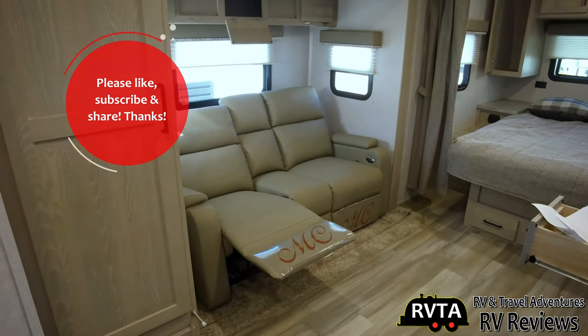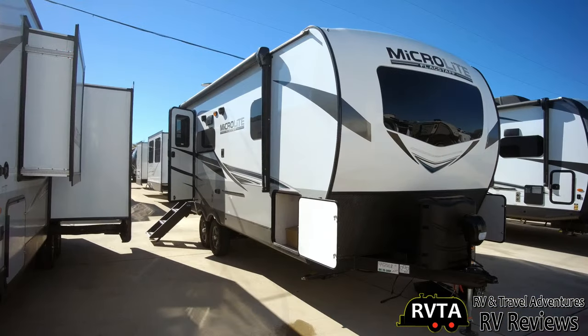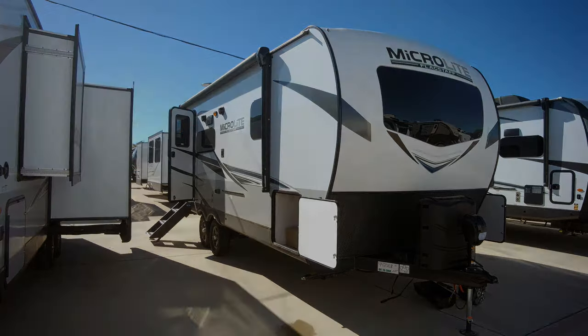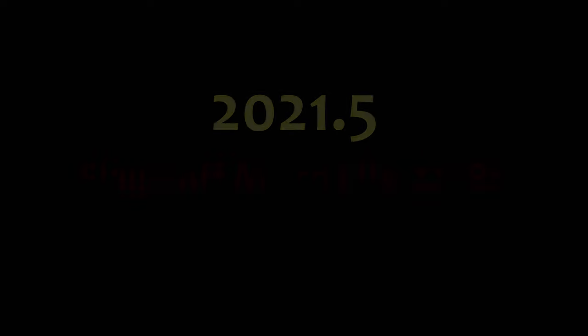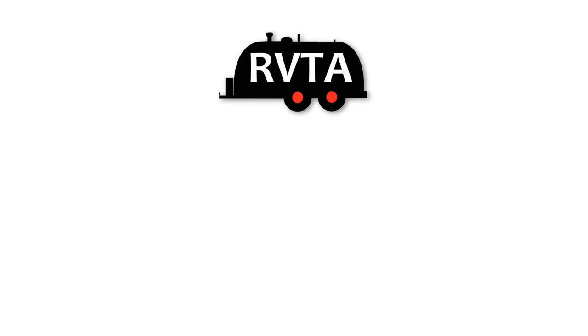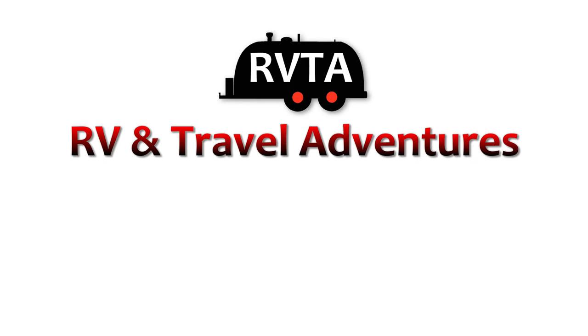Don't forget to like, subscribe, and share — I would greatly appreciate it. Thank you very much, and please leave your kind and friendly comments below the description. This has been a review, a simple walkthrough of the Flagstaff Microlite — and it's also a companion of the Minilite. Thanks for watching RV and Travel Adventures. My name is Jesus Manuel Menagarza from Fort Worth, Texas. Gracias. Adios. Bye-bye.